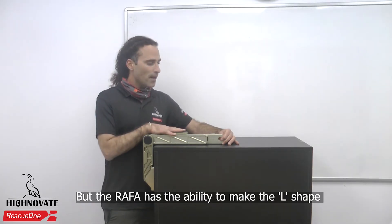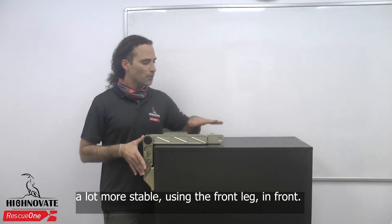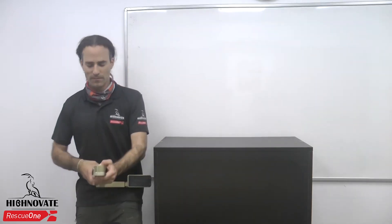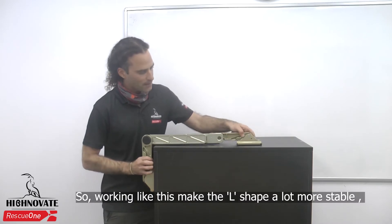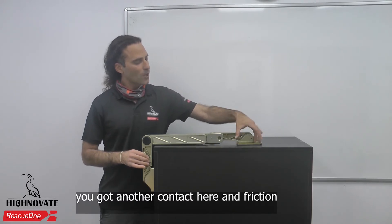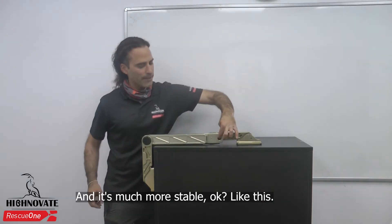But the Rafa has the ability to make the L-shape a lot more stable using the front leg. Working like this makes the L-shape a lot more stable — you get another contact here in friction with the front peg on the foot, and it's much more stable.